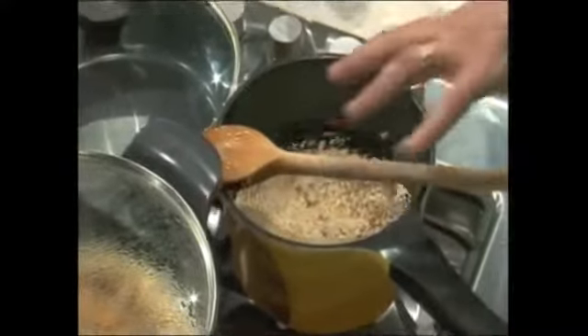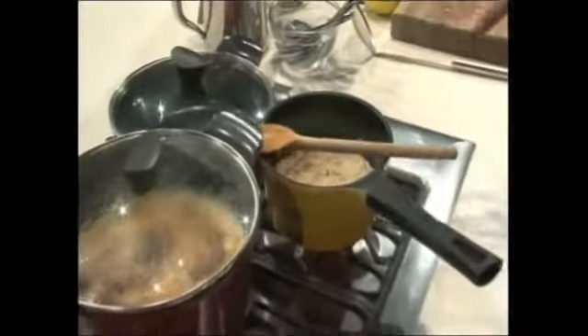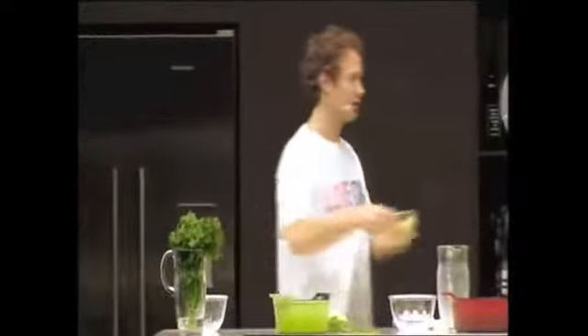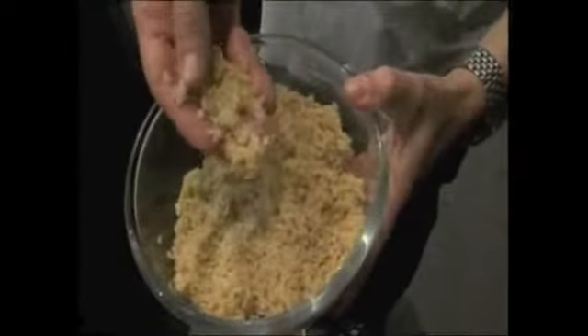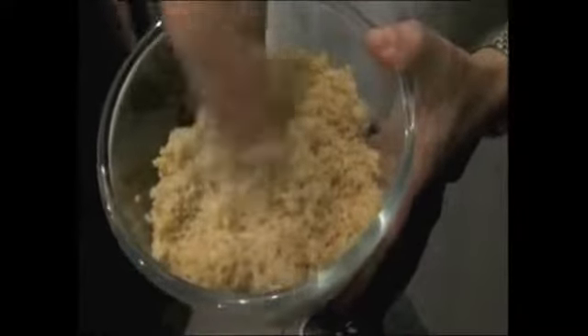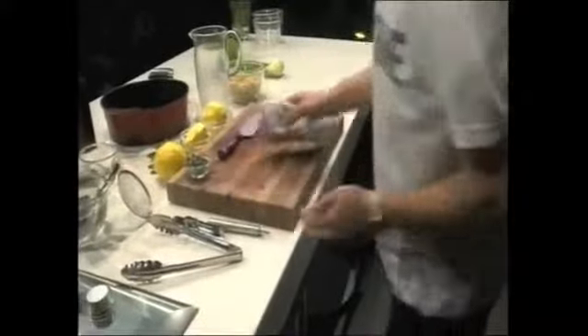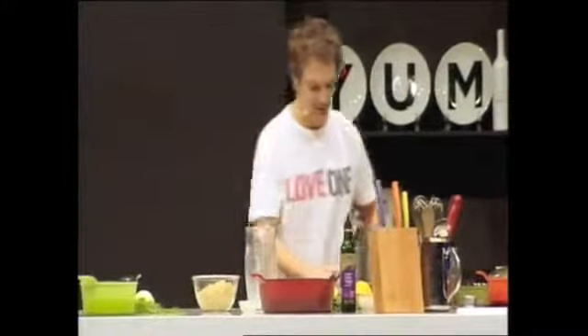So I've got that on a medium to high heat. We want to toast the quinoa for about five minutes, then bring it up to the boil, reduce to a simmer and cook it out for 15 minutes. Take it off and let it sit for a further five or so minutes until it really swells up. At which stage you have this. It's a lot like couscous. What I want to do now is make a nice, almost summery salad to go with this.